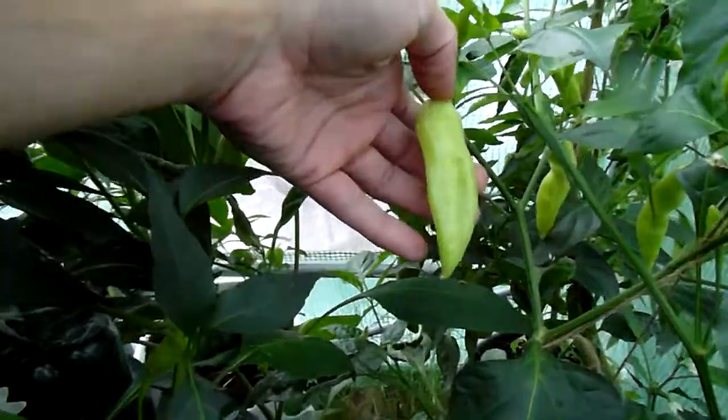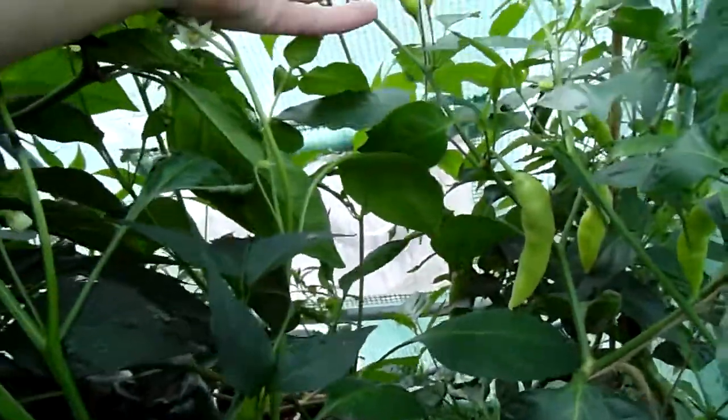Here's the Pablano — it's not doing much. And this is Aji Finlandia White. All the Aji Finlandias are very stretchy like this — they just shoot off.